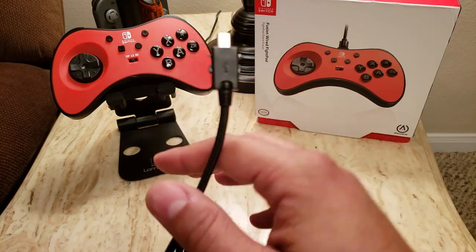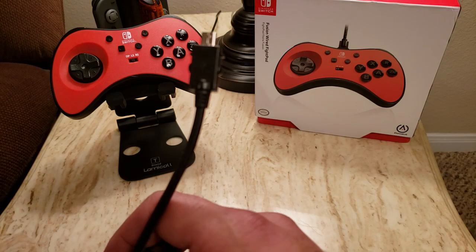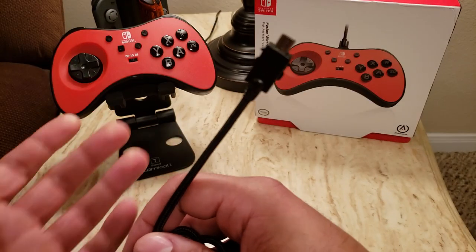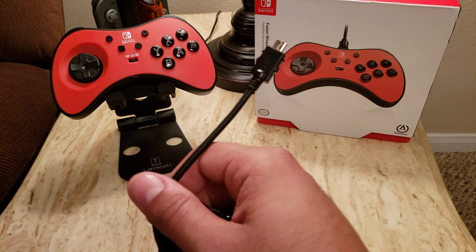I don't know if that was the intention, but just to alleviate any concerns around that — I did try a generic micro USB port. I found one that was on one of my old phones and connected the fight pad to the Switch, and it worked perfectly fine.